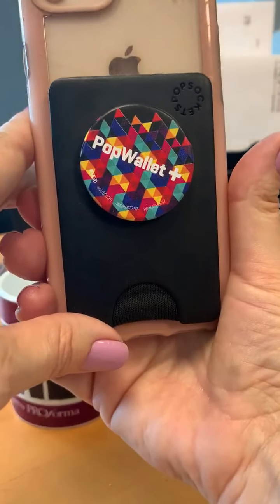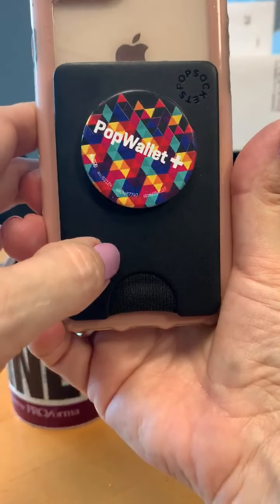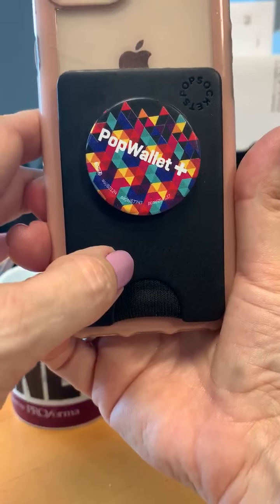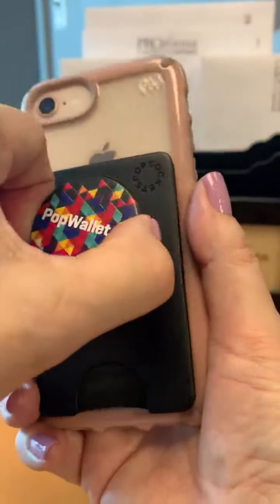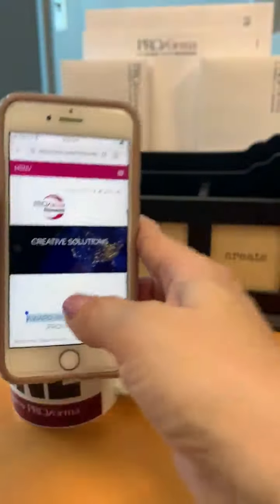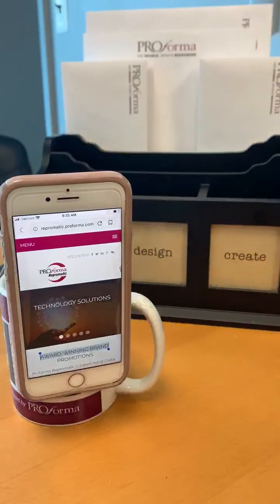Another great feature is that this case actually removes and goes back on your phone extremely easily, so you can wirelessly charge your phone. And extending the Pop Socket allows you to just prop your phone up on the edge of a mug or a cup.